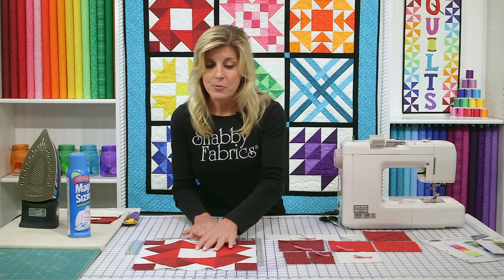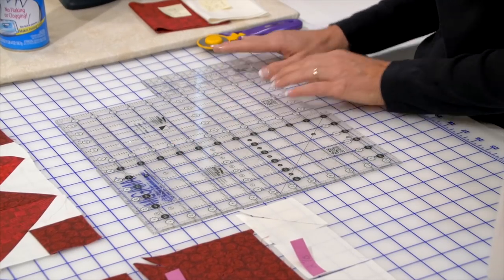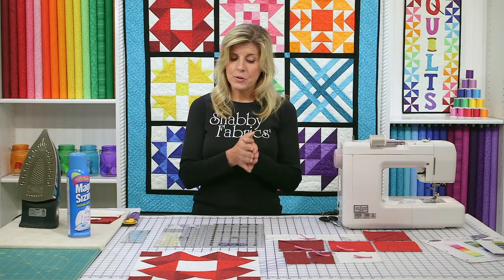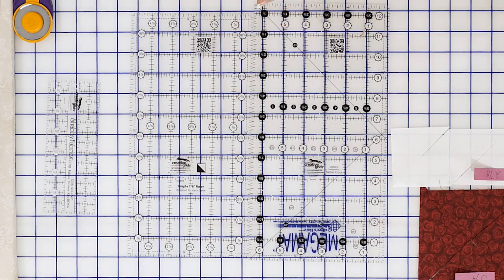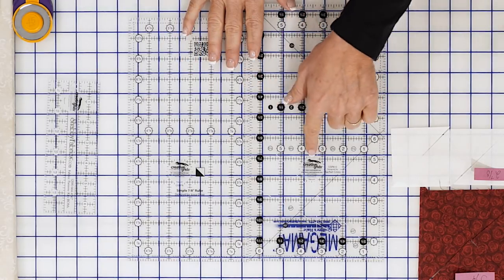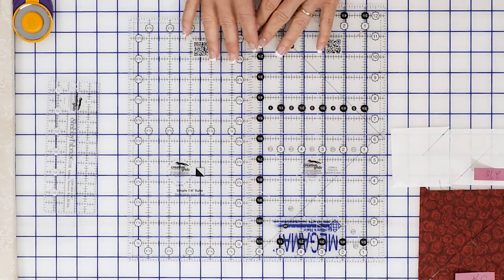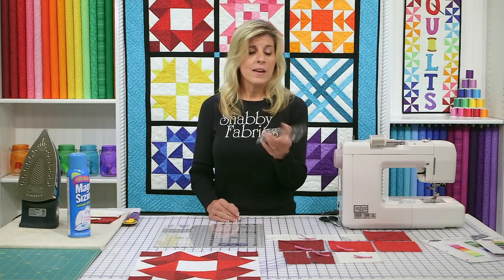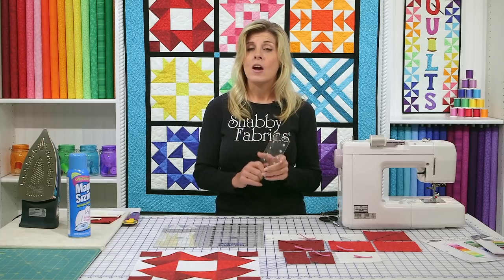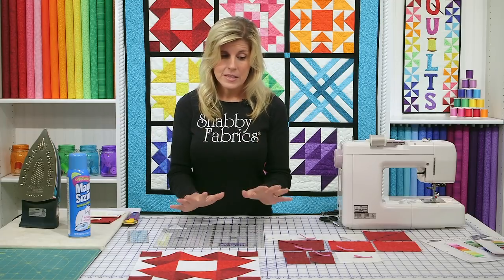I'll be adding some new tools — three new rulers that I absolutely love. Two of them we'll be using right now, and we'll use the mini one along the way. There's the Simple 7/8-inch ruler, the Ultimate Flying Geese ruler, which we'll use a bit later, and the 6½ by 12½ Creative Grid ruler. When you buy the ruler trio, you also get the 2½ by 6½-inch ruler — it's free with the trio and great for quilt retreats and small projects.